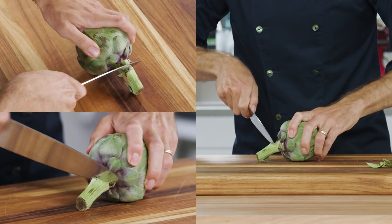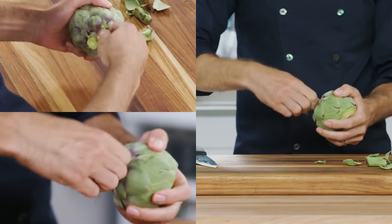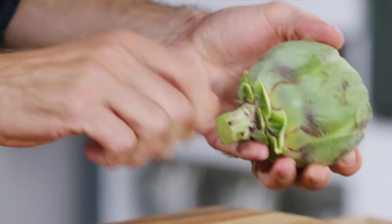Next, cut away most of the stem, leaving about three quarters of an inch attached. Pull the bottom row of tough outer leaves downward towards the stem and break them off at the base. You'll want to repeat this for the first three or four rows from the bottom.